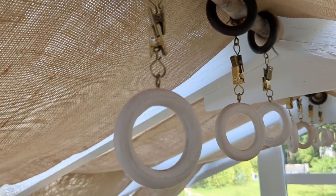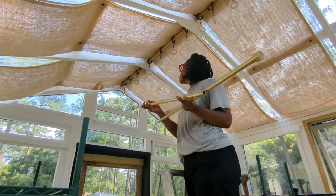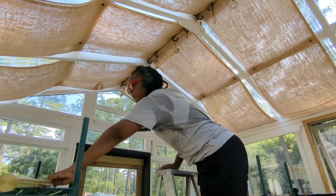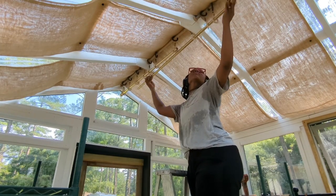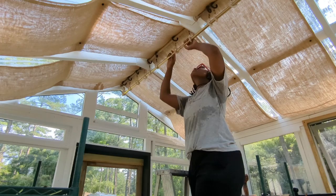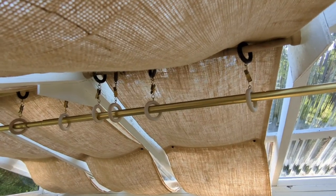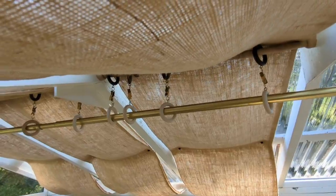Look at how cute these rings are. I wanted to play with the idea of adding a rod — I wanted to see if it was something I wanted to do right now or if I would hold off. So this is the look of the rod; it's something I can come back to at any time. But I did remove it.